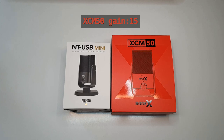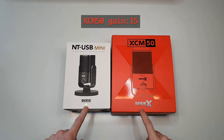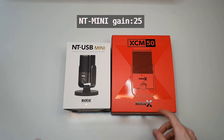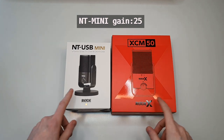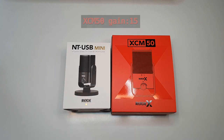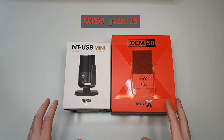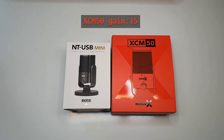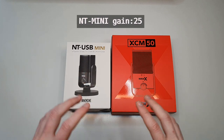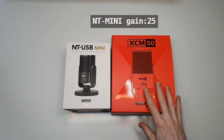Hey guys, recently I decided to buy my first real mic. Rode is a go-to brand so of course I went for it, and these two turned out to be my best candidates. I wasn't sure which one to choose, so I decided to buy both and make a video for you guys. Let's find out whether the extra money for the XCM50 buys you extra sound, or if it's just marketing.